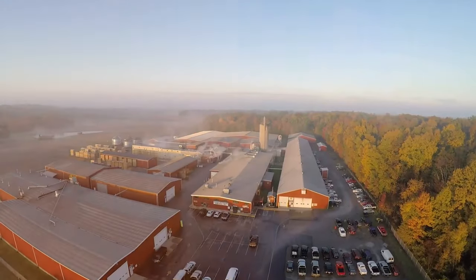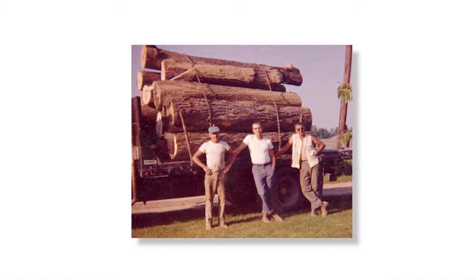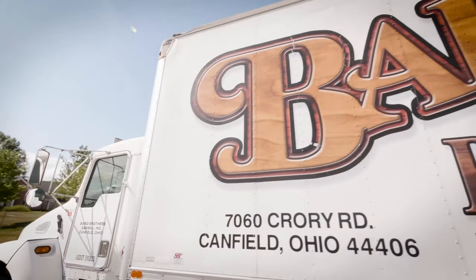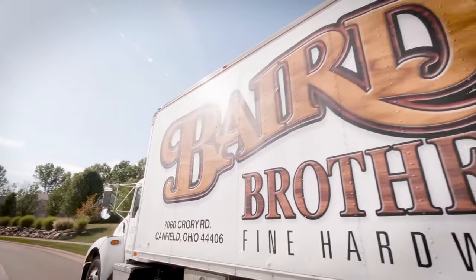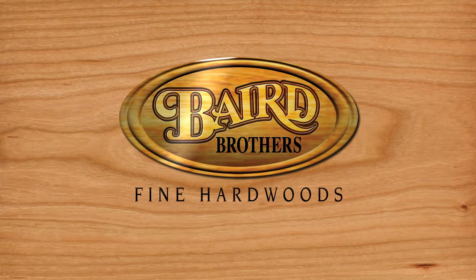Even the heat produced by our off-the-grid electrical generators is reused to power our kilns. At Baird Brothers, we strive to have a small environmental footprint. Our founders implemented green business practices almost 40 years ago, and we are proud to continue that legacy to ensure the future is bright for the next generations. To learn more, go to BairdBrothers.com.